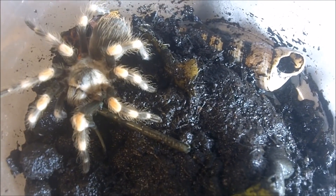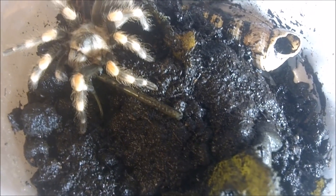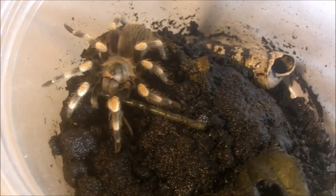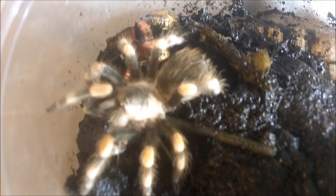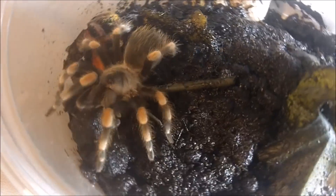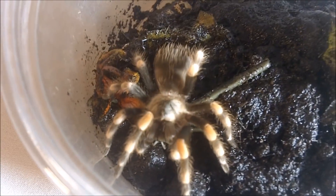Brachypelma smithi, the Mexican orange knee, formerly B. annitha. This is my juvenile female. There we go — very quick, and painless for the cricket.